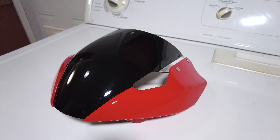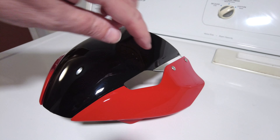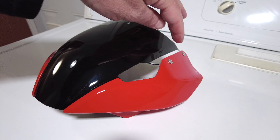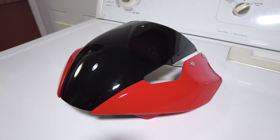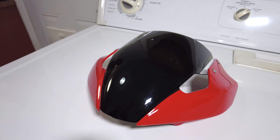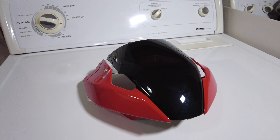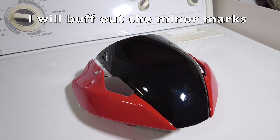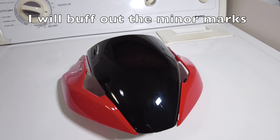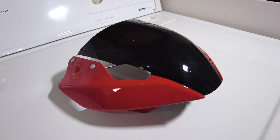Here it is all put back together. I actually kind of like the little clear striping that I left right there — it kind of adds a little bit of detail to it and that looks really good. Now if it just looks good on the bike, that's what matters. Let me know what you think. I think it's going to be cool — can't wait to get it put on there, but we'll see.